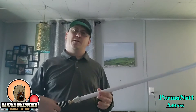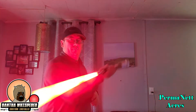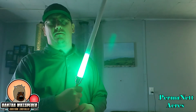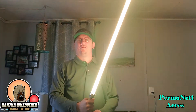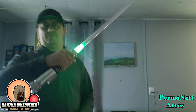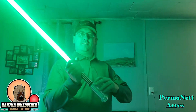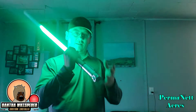Then we go back to the Force Awakens. This is just a fun font that I bought that I really liked.